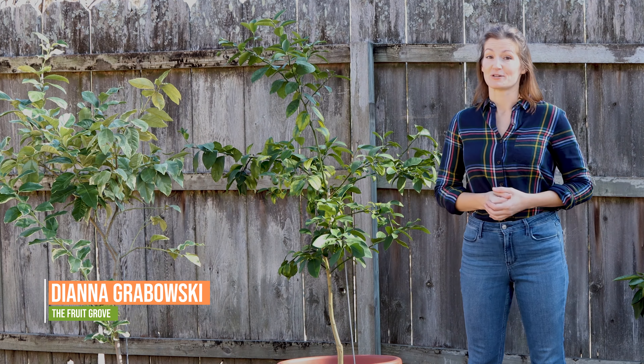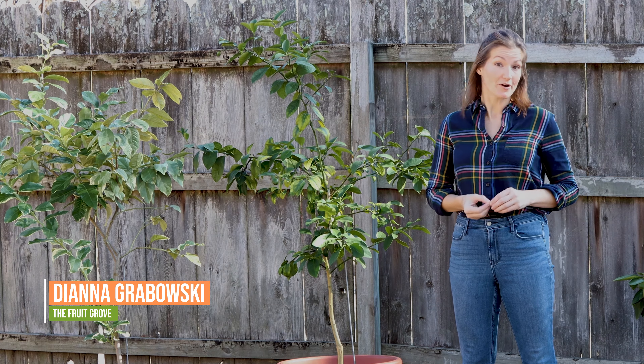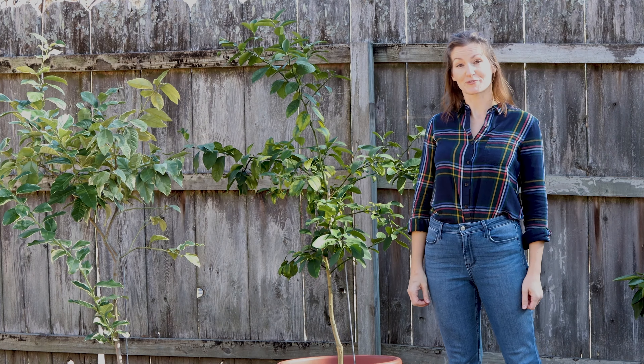Today I'm going to be pruning my potted lemon trees and I'm going to show you exactly how I do that to get the biggest harvest possible, the biggest lemons possible, and to get the most out of these dwarf trees. I'm Diana with The Fruit Grove.